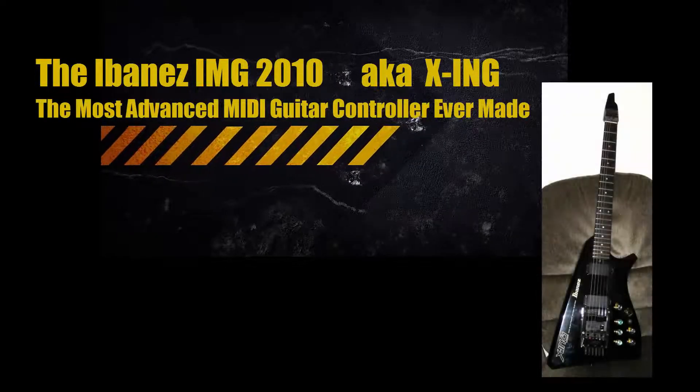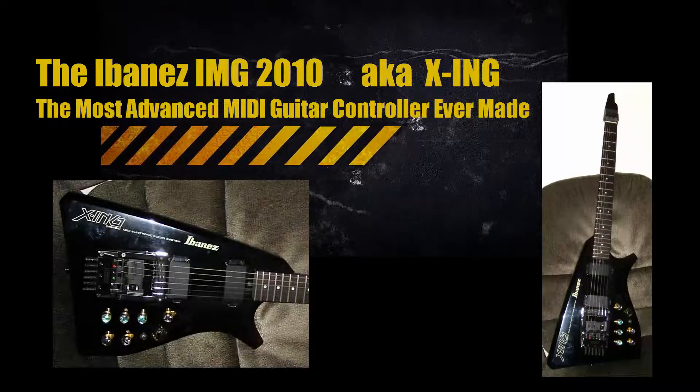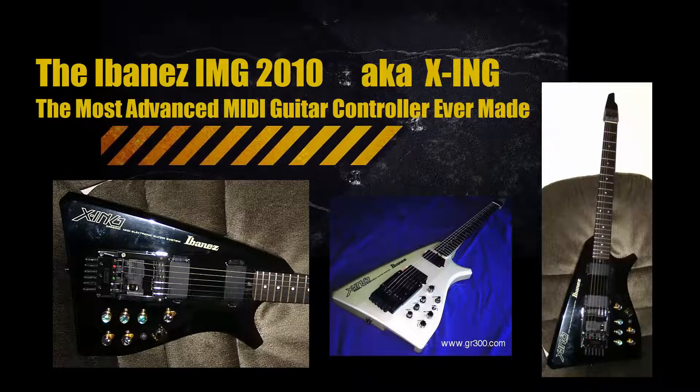This is a story about the Ibanez IMG 2010, also known as the X-ing. I don't know what X-ing actually means, but it was the most advanced MIDI guitar controller ever made.